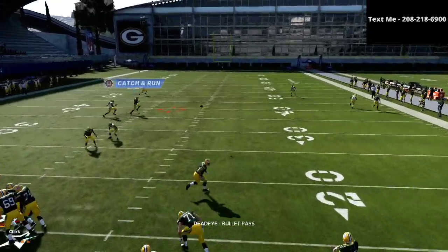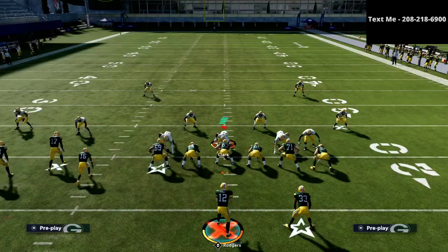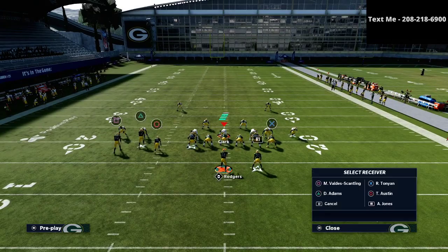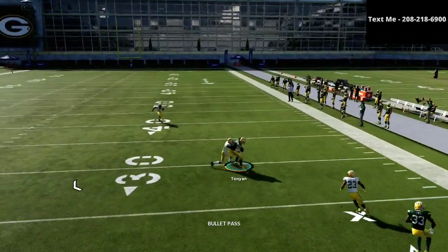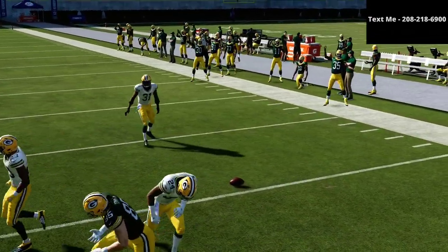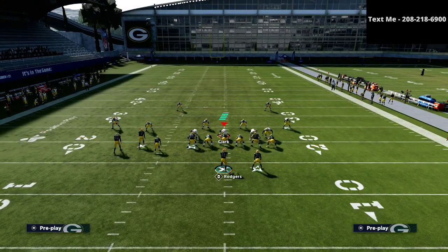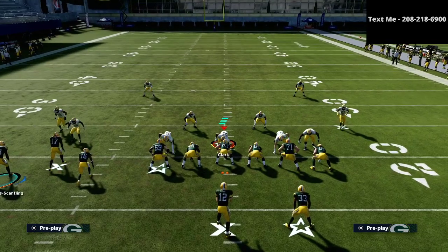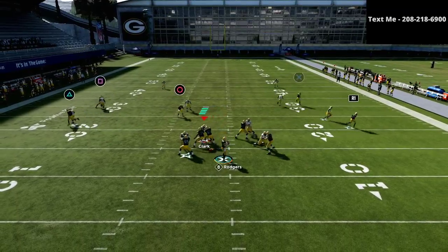The square receiver is a great and very consistent read against man-to-man coverage, but please do not count out your tight end or running back - those are very powerful routes on the right-hand side of the field. Against man coverage, the tight end will oftentimes get open, typically more frequently in MUT than in regs. If you're using a Travis Kelce or George Kittle this would be a very consistent read.